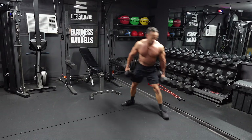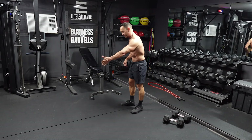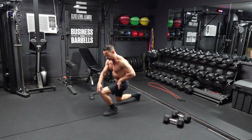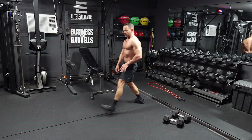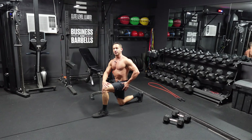A couple things on these lunges: make sure you're not short-stepping the lunge — make sure you're stepping far enough out. If you short-step it and don't step far enough out, when you go into the lunge your knee is going to go way over the top of your toe. Your heel is going to come off the ground, putting a lot of extra added strain on your knee and ankle. Make sure you step far enough out to have a nice 90-degree angle on the front leg.